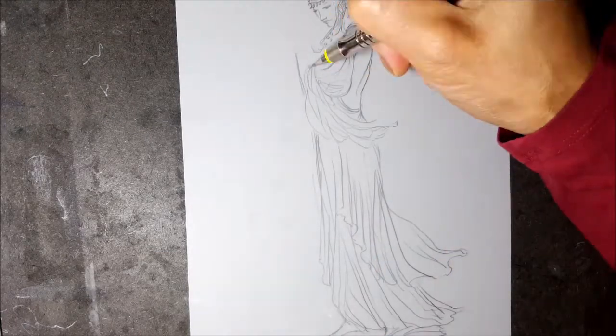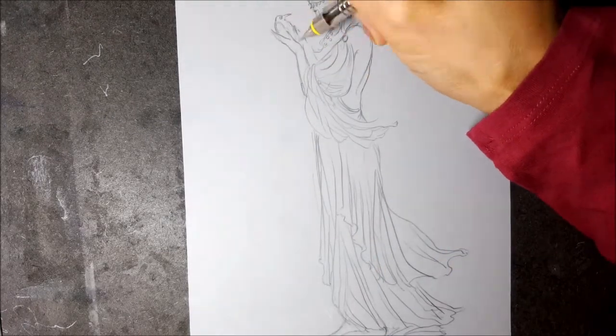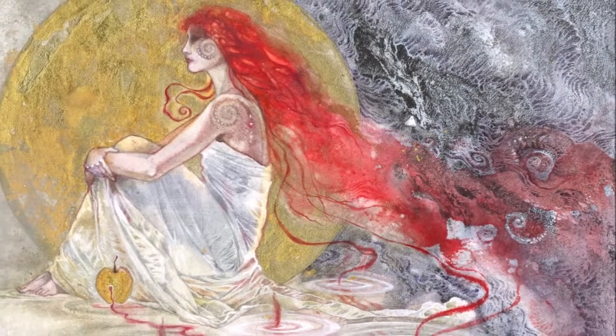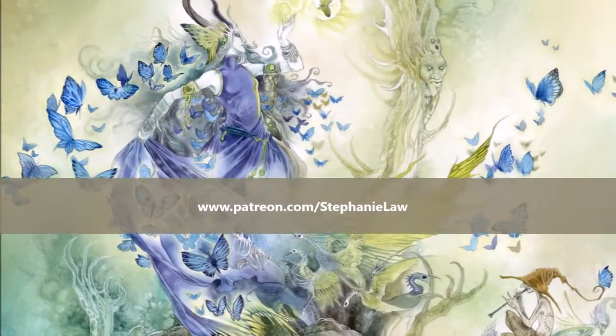But fortunately for us, imagination can get you pretty far. I'm going to show you a few of the tricks that I use to accomplish this.